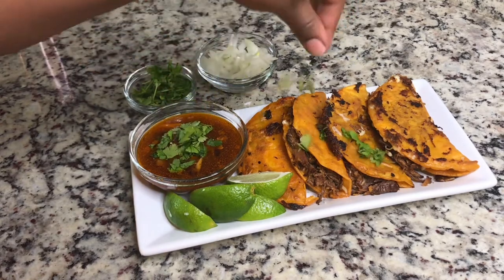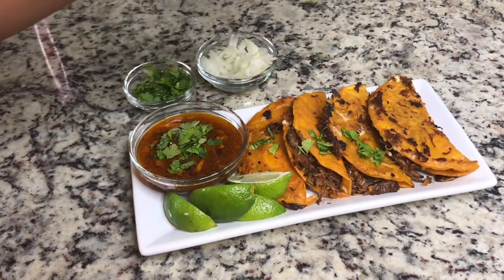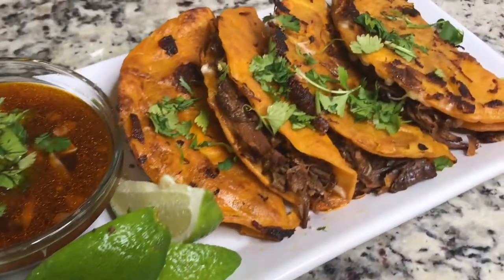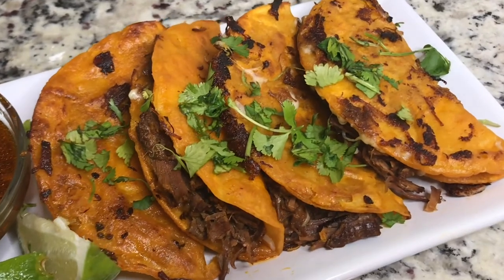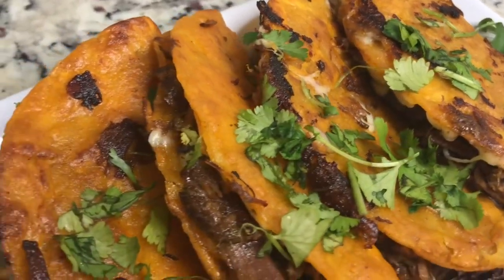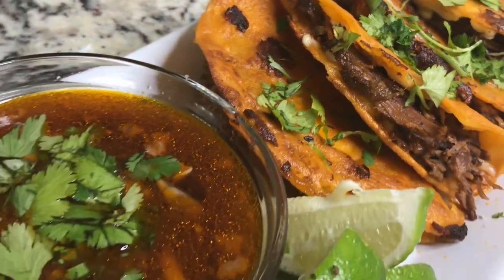I can't wait to dig in. You hyped this up so much that I thought I'd try it out and see what the hype was about — I hope you guys enjoy. Thanks for watching my channel. Please make sure you like, comment, and subscribe, and I'll see you next time.